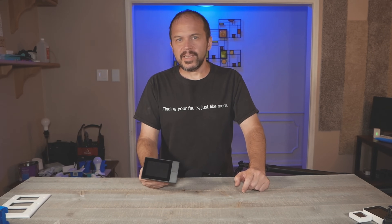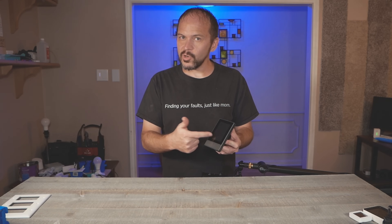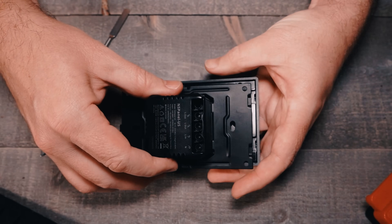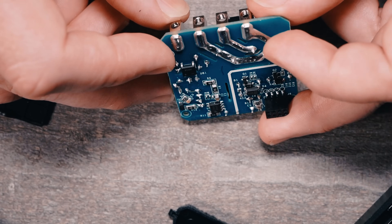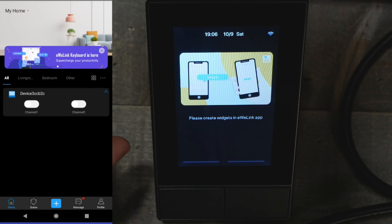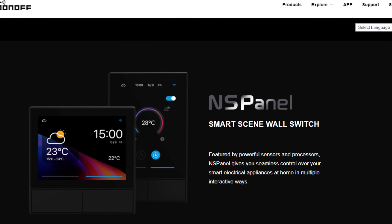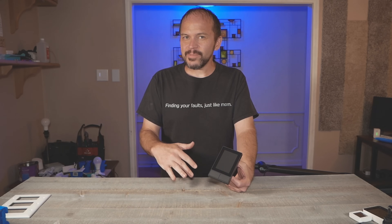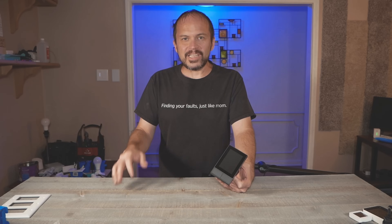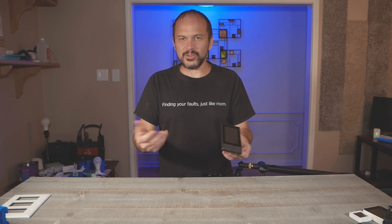We got an early chance to look at the IT Sonoff Smart Scene Panel. It's a little touchscreen smart switch and it does have a cool ESP32 inside. Now they're calling it the NS Panel. I'm not sure what NS stands for — it may be the 'Not Safe' panel. What other names can you come up with? If you have some good ones, give us a comment — we'd love to see the best acronym for NS panel.